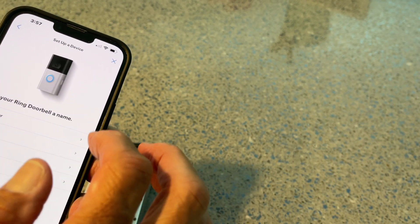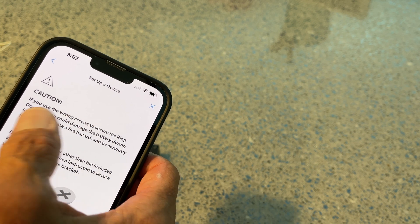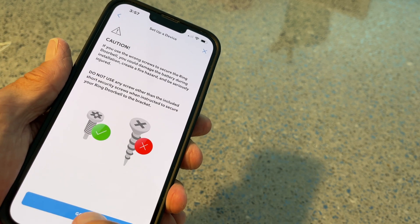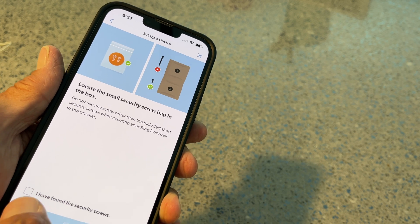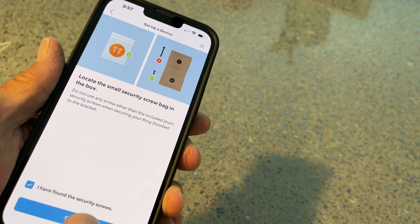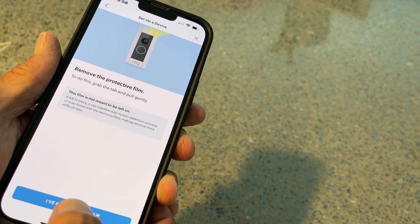Caution: if you use the wrong screws to secure the Ring doorbell it could damage the battery — got it. I have found the security screws. Remove the protective film — got it.